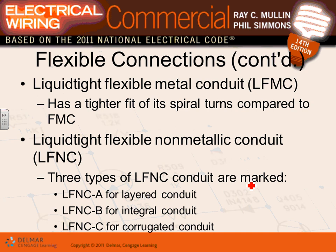Liquid-tight flexible metallic conduit is designed so it seals the inside from water. There are different types — Type A, B, and C — with different fittings for different applications. The key distinction: standard flexible metallic conduit is not liquid-tight; liquid-tight has a cover over it that seals it from water.